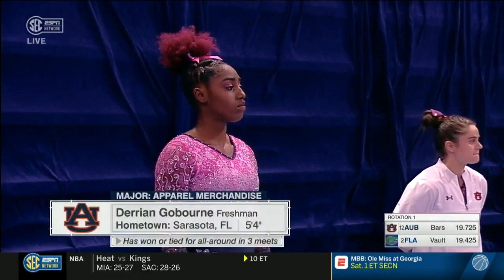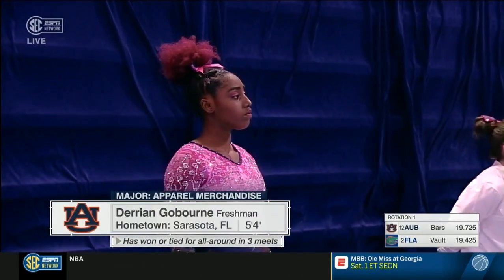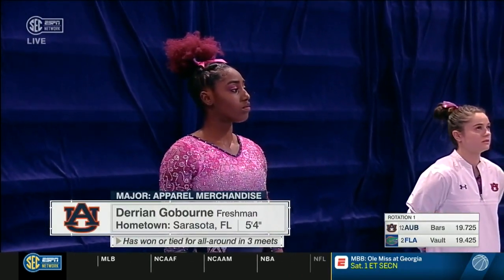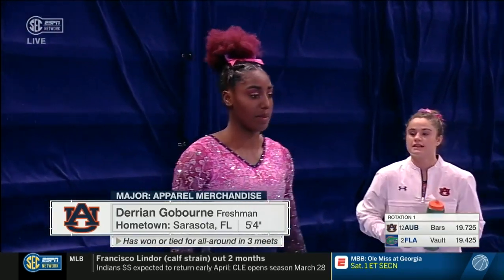Let's talk at the top of the show about these electrifying freshmen. This is our first look at Darion Goulburn from Sarasota, Florida. What to look forward to in this routine is the amplitude and the connection of two difficult skills.